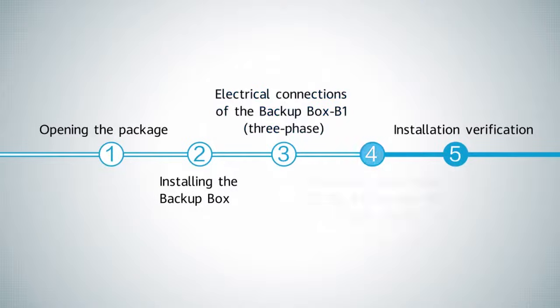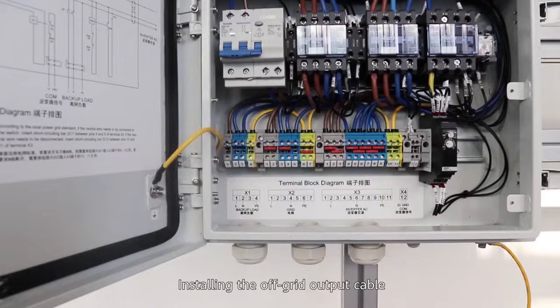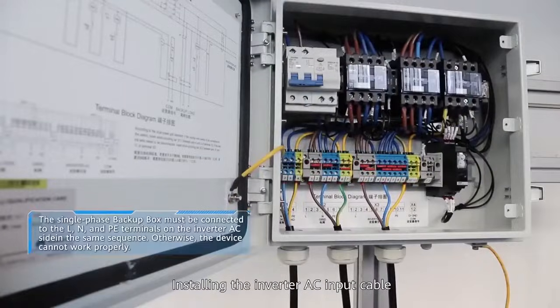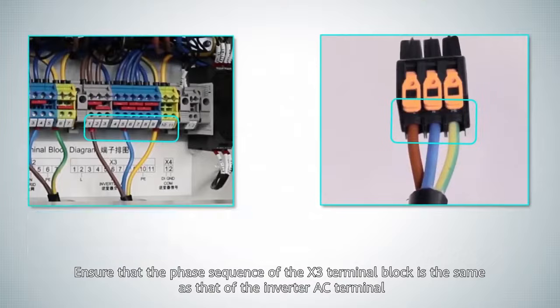Electrical connections of the backup box B0 single phase. Installing the off-grid output cable. Installing the grid AC input cable. Installing the inverter AC input cable. Ensure that the phase sequence of the X3 terminal block is the same as that of the inverter AC terminal.